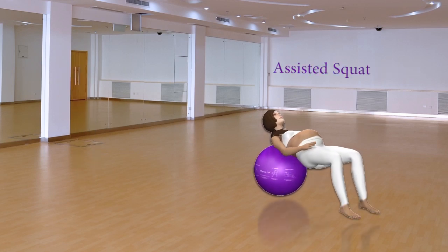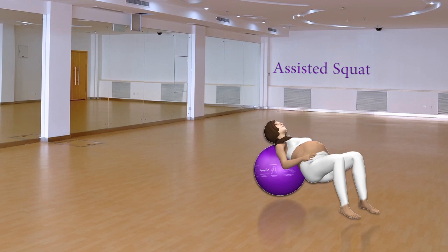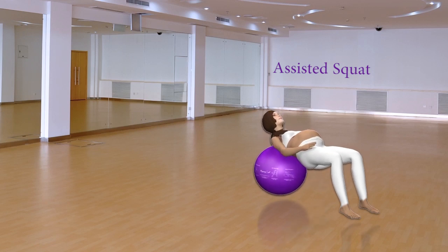Assisted Squat. Move your body up and down on the ball using your legs only while keeping your back straight.